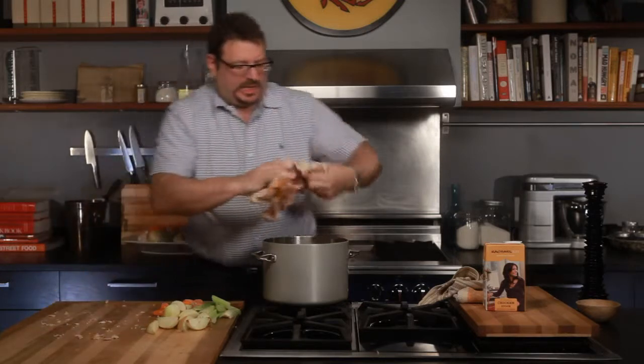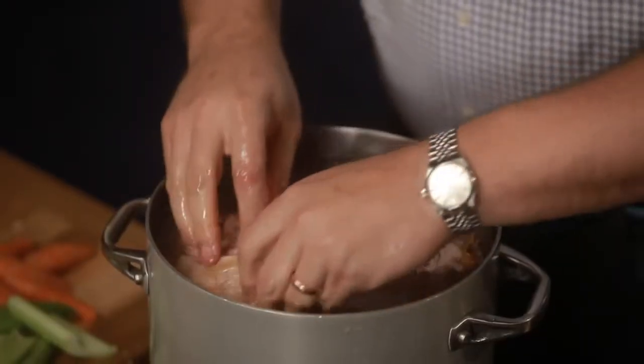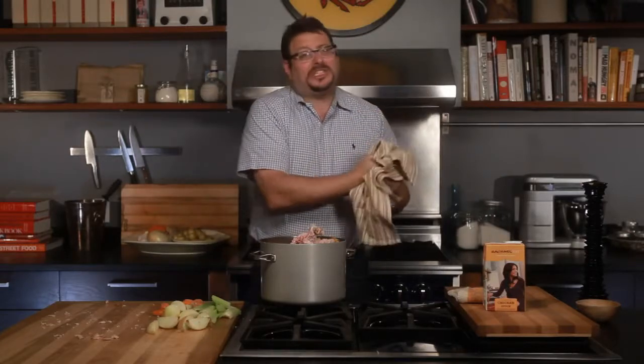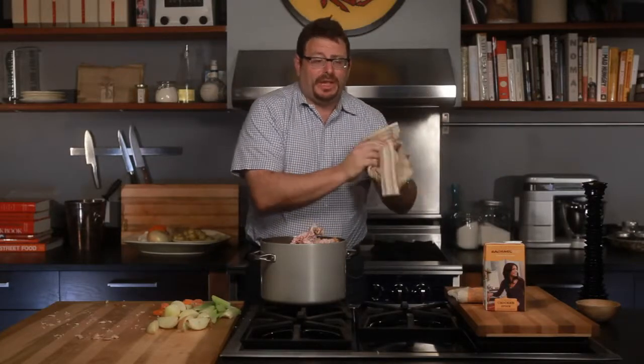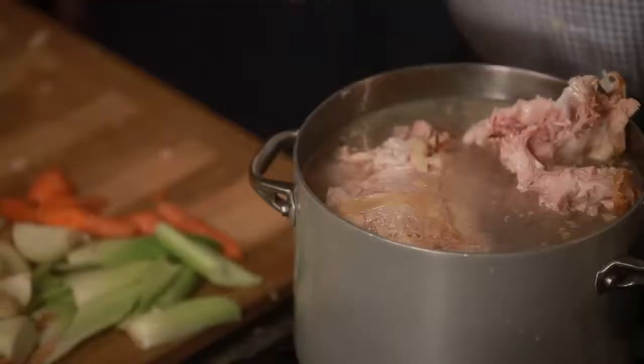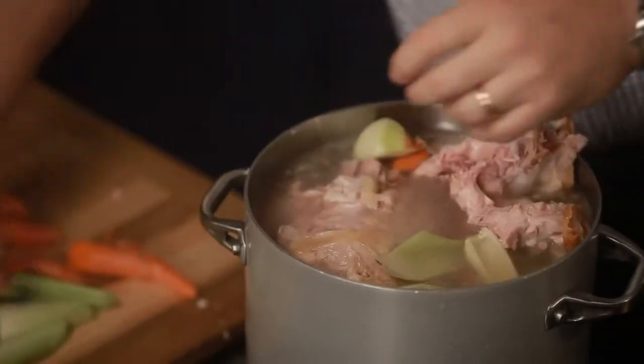That's good enough. Even if some sticks up, who cares? The fact of the matter is, it's going to be breaking down soon enough — everything is going to fall away. We're going to add in our carrots, our celery, our onions.